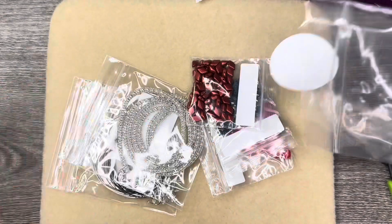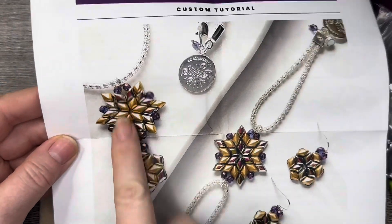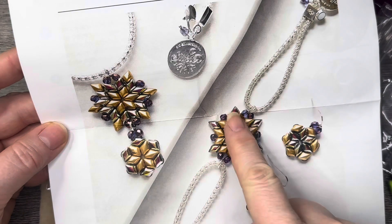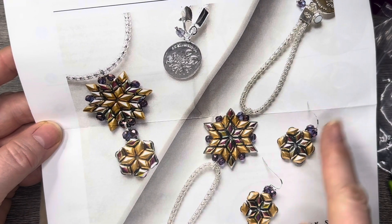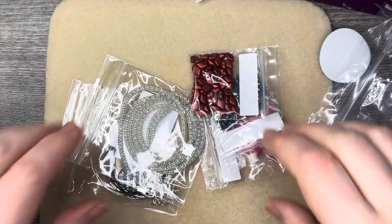This one is the Coral Reef colorway, and we're going to be making a pendant necklace, a focal for a bracelet, and a pair of earrings. Super excited!